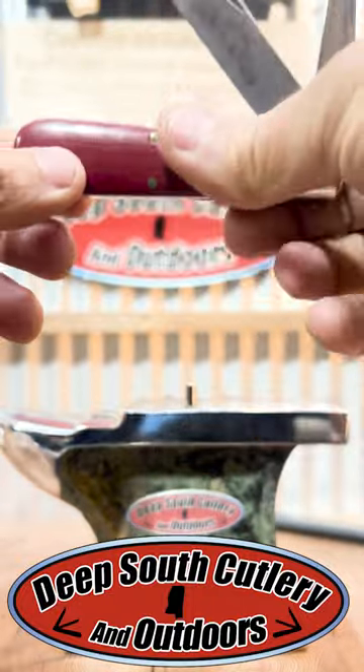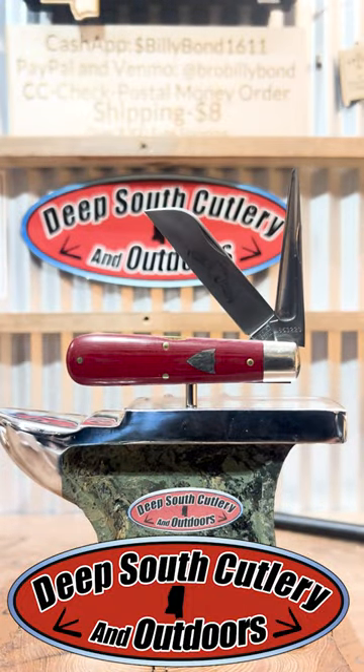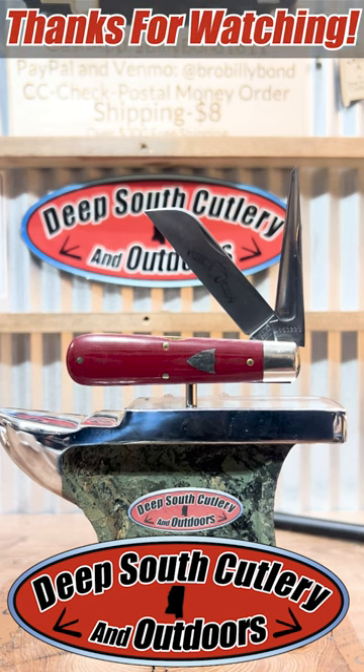This one has been used. It sharpens easy. A few licks across the leather strop and that thing comes back to life. Don't be scared of them — good knives, great knives. Thanks for watching.